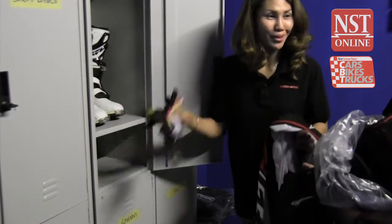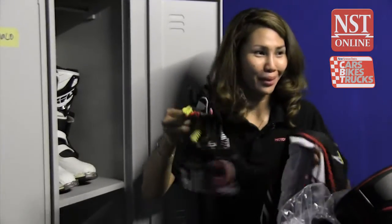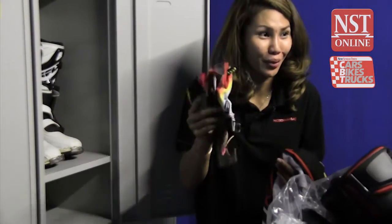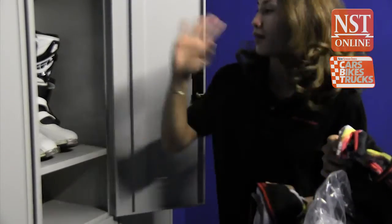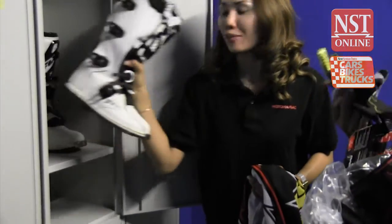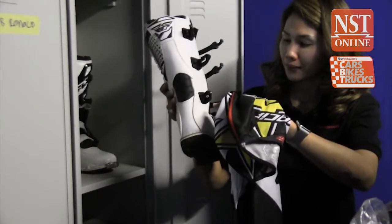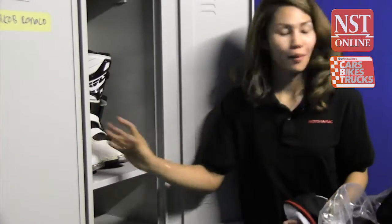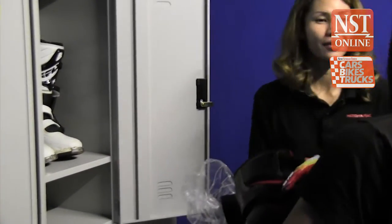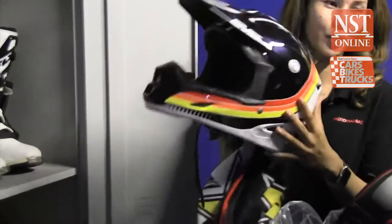After putting on everything else, you put on your gloves last — it's easier to handle all the buckles and straps without gloves. Special motocross boots protect your ankle and shins. Finally, the helmet — the most important piece of all.